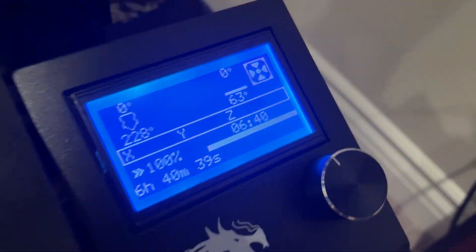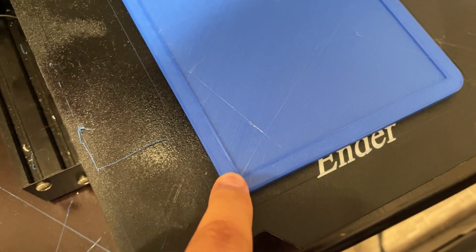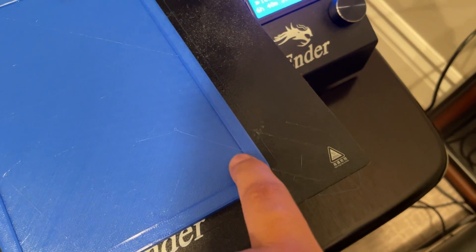Six hours and 40 minutes later... and you know what? I forgot around the edges of the screen.